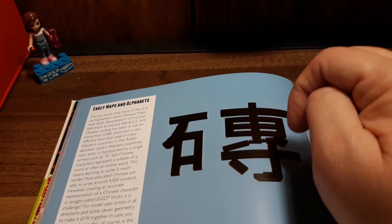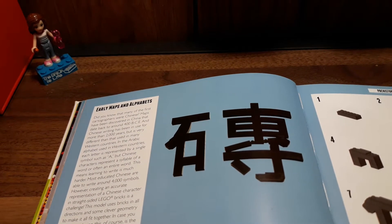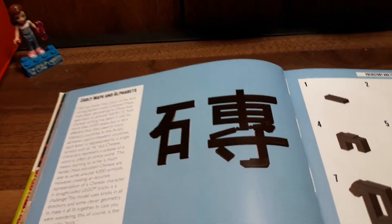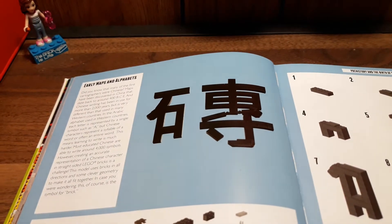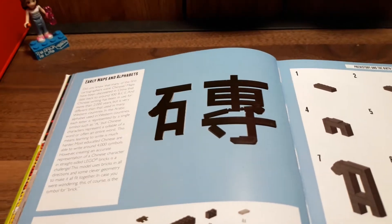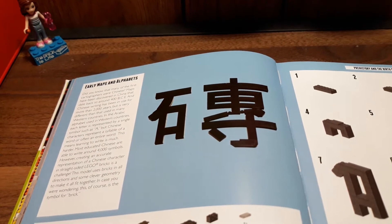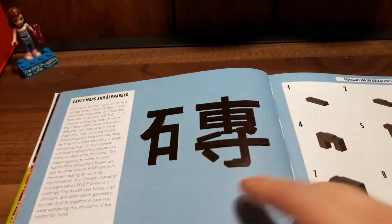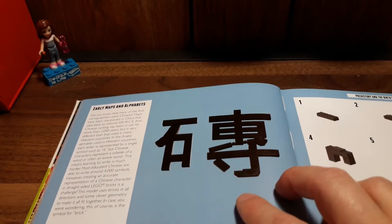It's basically talking about cartographers and maps, and talking about early Chinese writing. The Chinese were one of the first cartographers, and it dates back to like 400 BCE. Their writing has been around for like 2,000 years, and they have like over 40,000 symbols to represent letters and syllables and things like that. This is the symbol for 'brick,' which I thought was kind of cool, and the title of my channel is 'Brick is Life.'